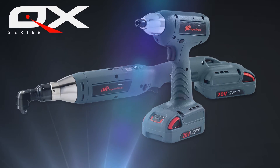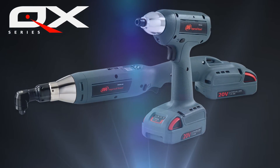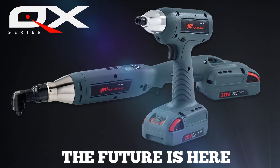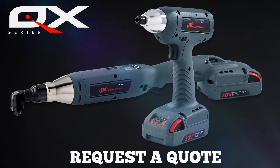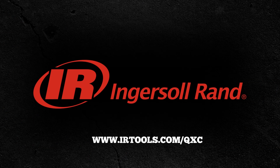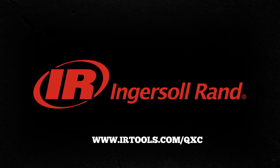The QXC cordless precision fastening tools — the simplicity you want with the results and quality you need. The future of assembly tools is one that puts you in total control. The future is here. The future is real. Request a quote to join that future today. Ingersoll Rand — real tools for real work.